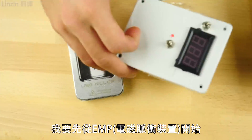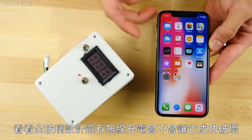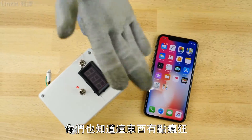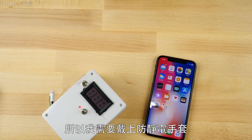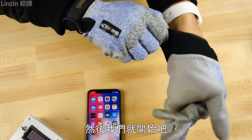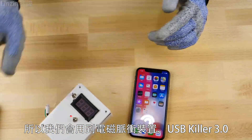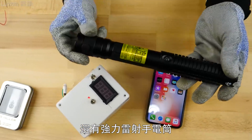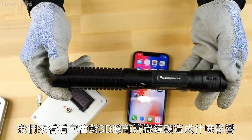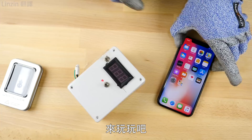I want to start with the EMP — see if the all-glass design and wireless charging is impacted by an EMP at all, and whether the OLED display is affected. I need my anti-electric shock gloves. So we're going to do EMP, we're going to do the USB Killer version 3.0, and then the burning laser. We're going to see how this affects the 3D facial recognition camera, as well as the rear camera. Let's have some fun.